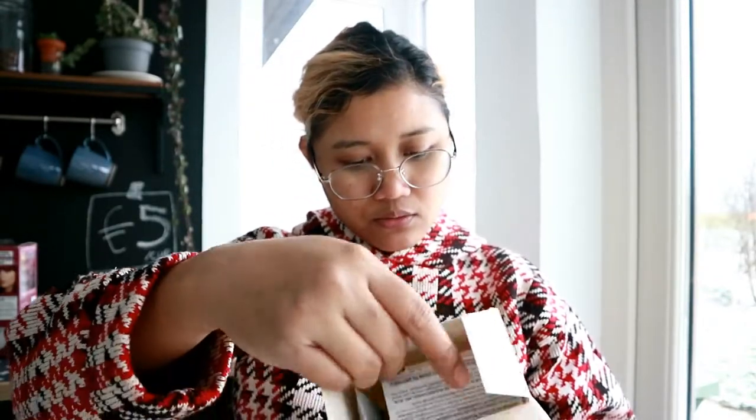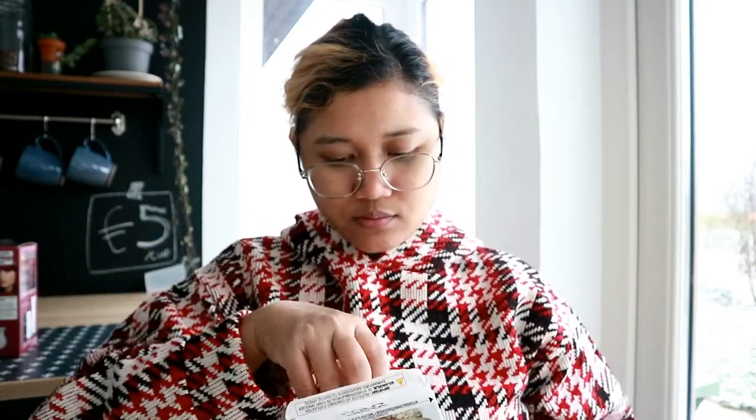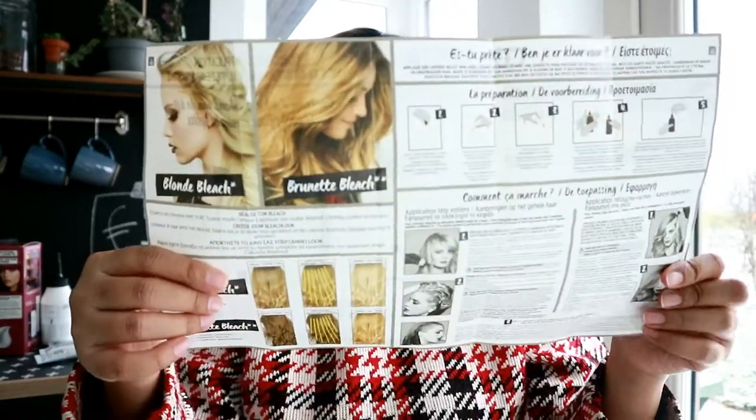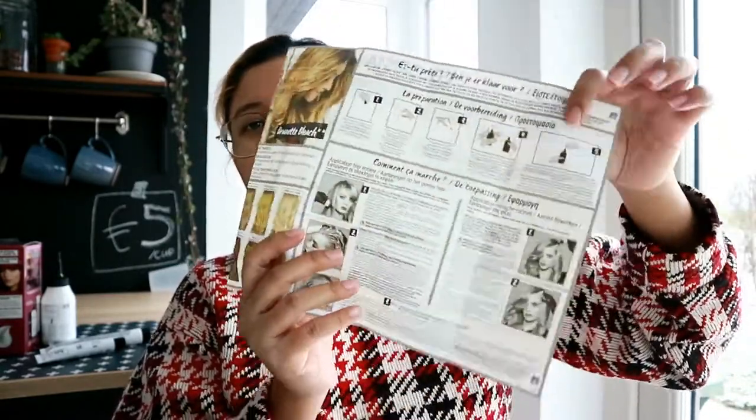Nah ini kita buka ya, isinya apa aja sih yang kita dapetin. Ini dapet sarung tangan ya. Ini yang nomor dua, nomor empat, nomor tiga — wah banyak nih. Ini sama buat bubuk bleachingnya. Nah guys, ini buku petunjuknya, jadi ada buku petunjuknya di sini — apa aja yang kita dapetin, cara pemakaiannya, dan hasilnya kayak apa.